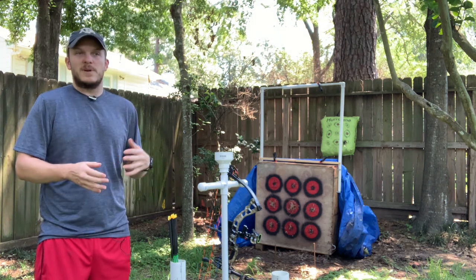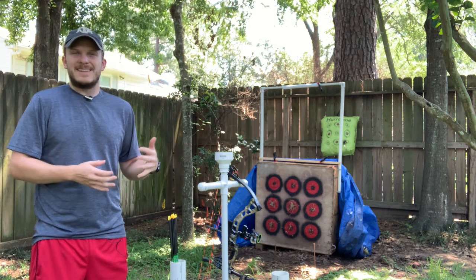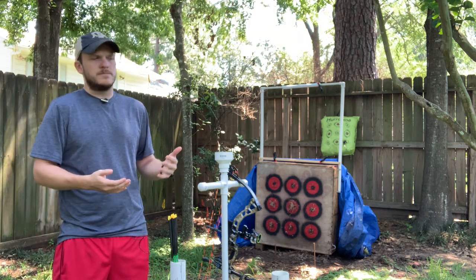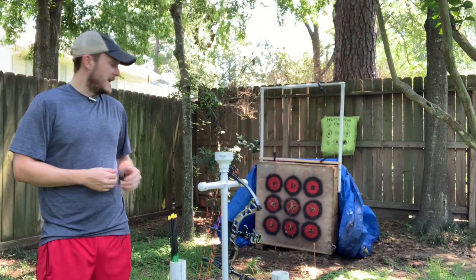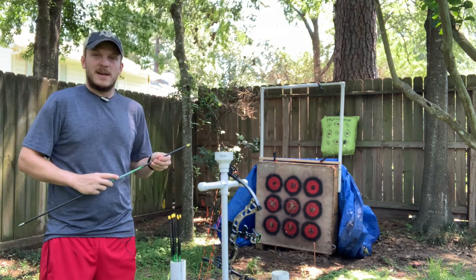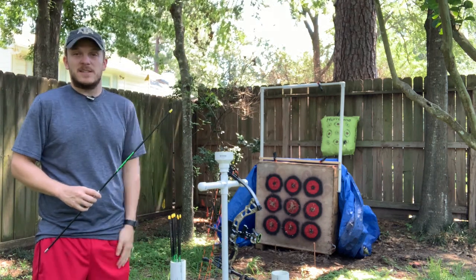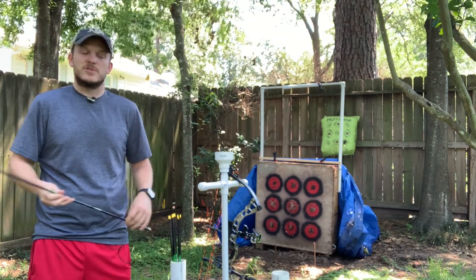I'm going to shoot them through paper, start picking out my best six, and do a little bit of knock tuning if I need to. I really don't think I will because I spine-aligned all of them already, and these Victory arrows come with spine aligning on them, which lined up very well with what my do-it-yourself spine aligning tool showed.